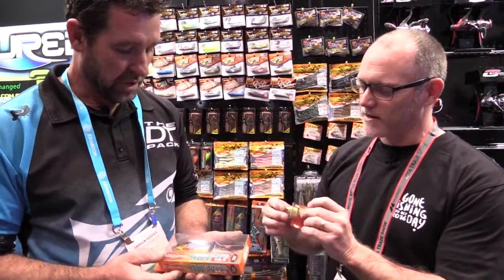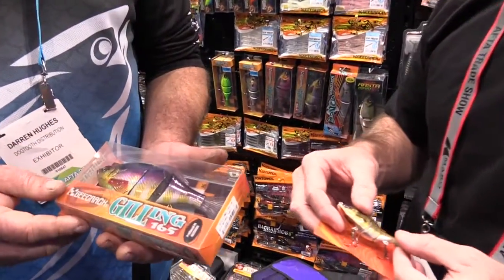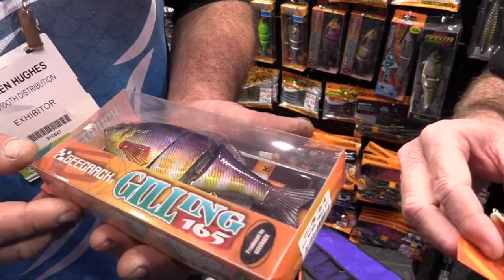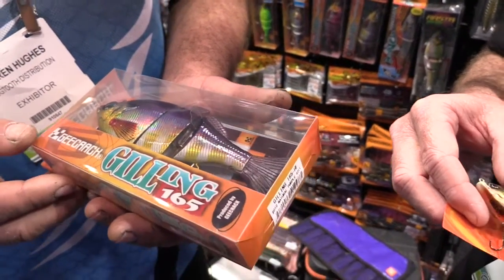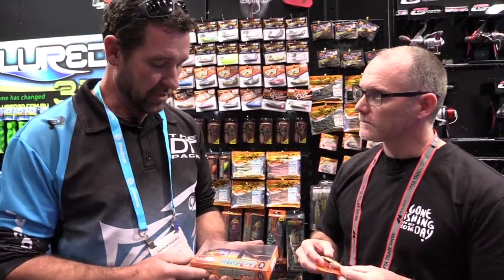Tell us a little bit about these guys. Well, as you'd expect from G-Crack, they do put a lot of effort into making these things look and perform well, swim well. They don't put their name to anything that doesn't work well. Here for the bass and the cod, the quality is in the finish — a lot of colours, a lot of sizes.